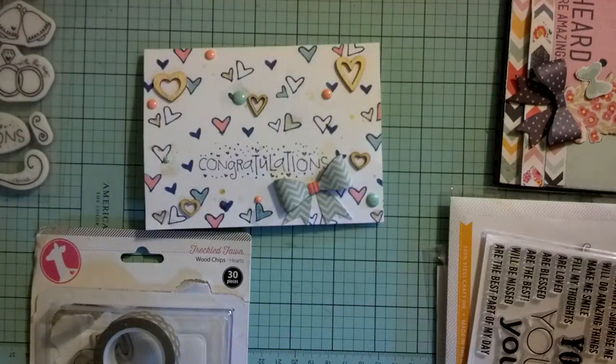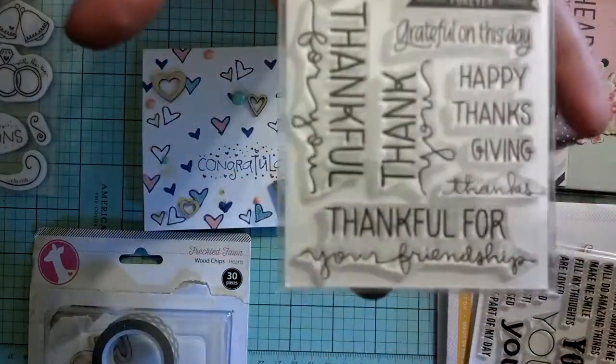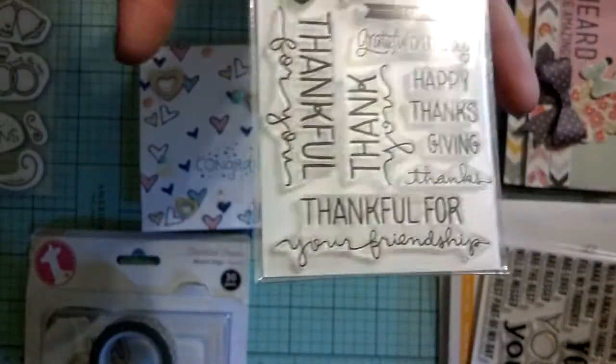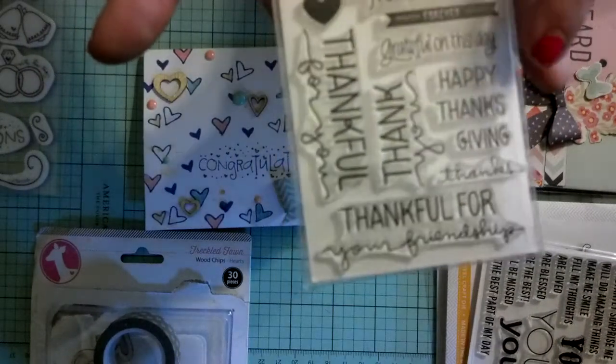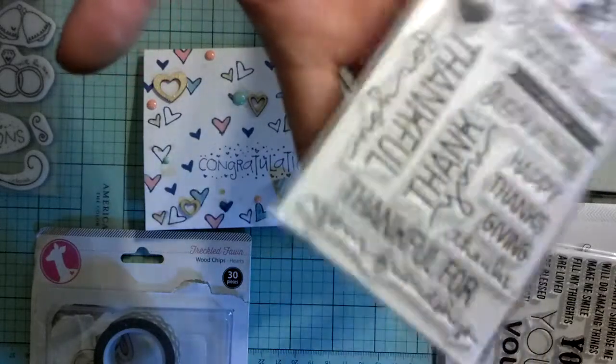I think this might be a Christina Warner stamp set too, though I'm not 100% sure on that, so don't quote me. Then this one I know is one of her stamp sets, and it's called Lots of Thanks. It's really, really cute. It says: thankful for your friendship, thankful for you, sending thanks from the heart, forever, grateful on this day, and then this says happy Thanksgiving, and then thanks. I've wanted this one for a little while.